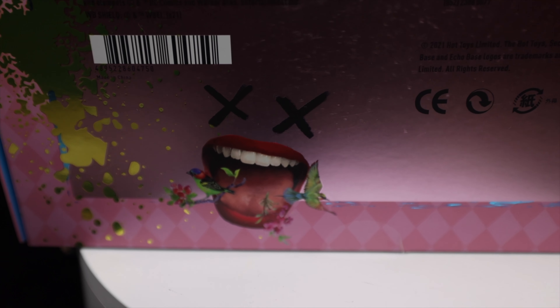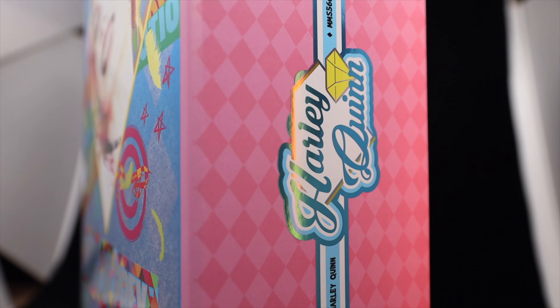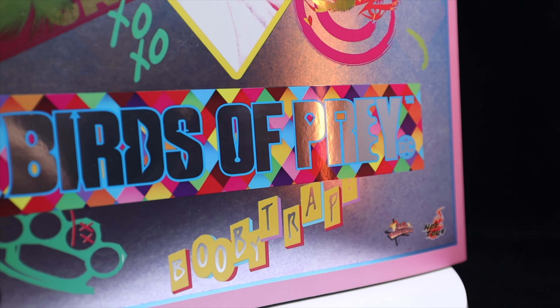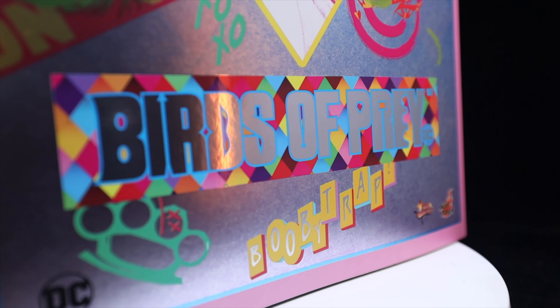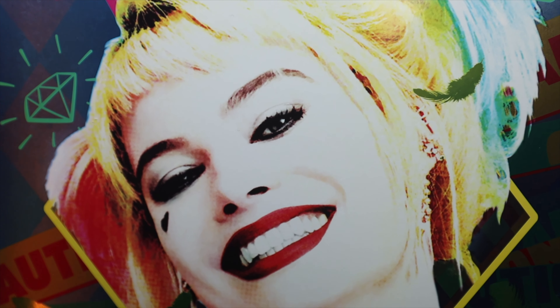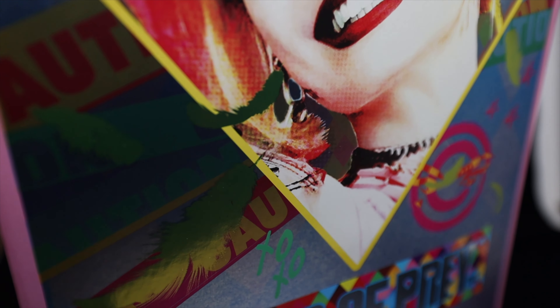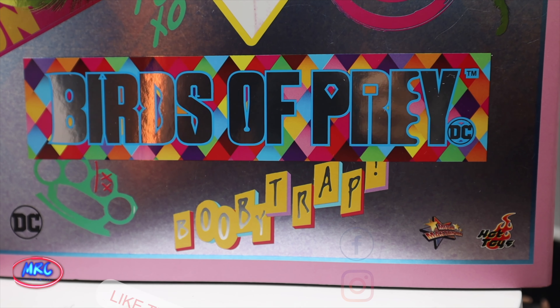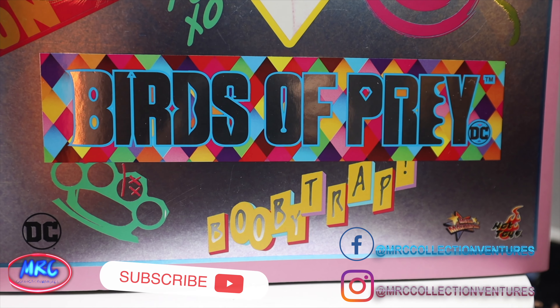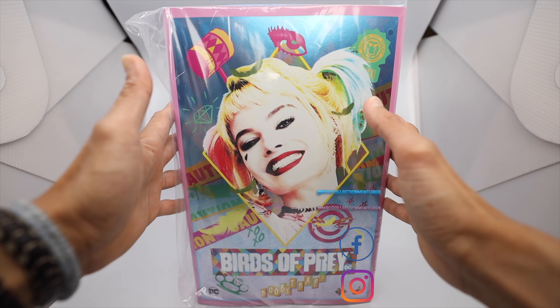Hey, what is up everybody, how are y'all doing out there? This is Regan, thanks for tuning back in to our channel. In this video we are going to unbox and review the second newly released Hot Toys Harley Quinn figure from the Birds of Prey movie — the caution tape jacket version, MMS 566A16KL collectible figure. If you're new here, please don't forget to subscribe and press the notification bell so you'll be notified once I upload a new video. Without further ado, let's get started.